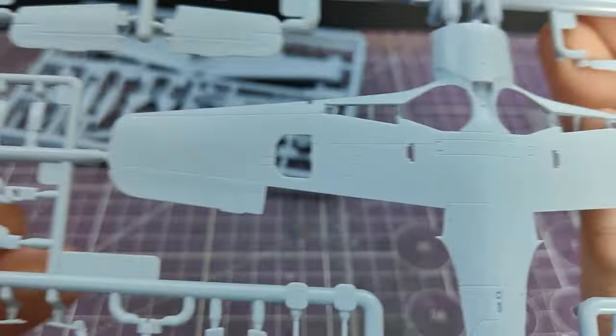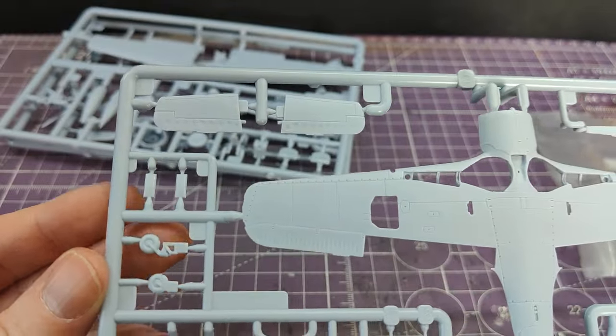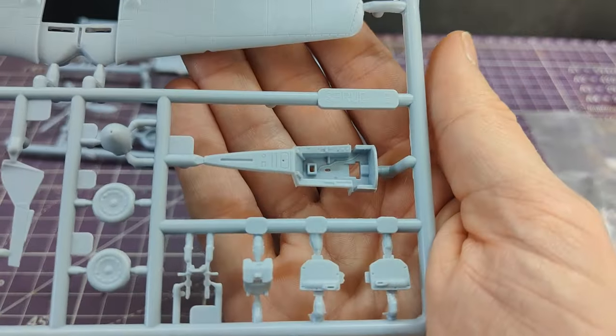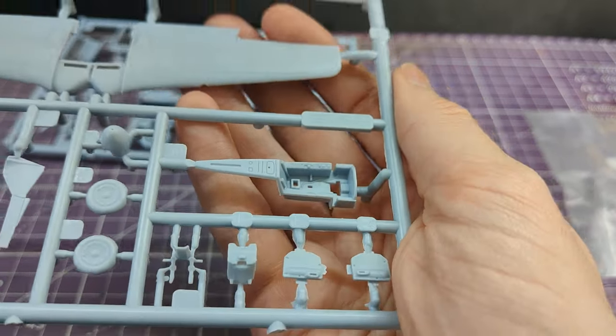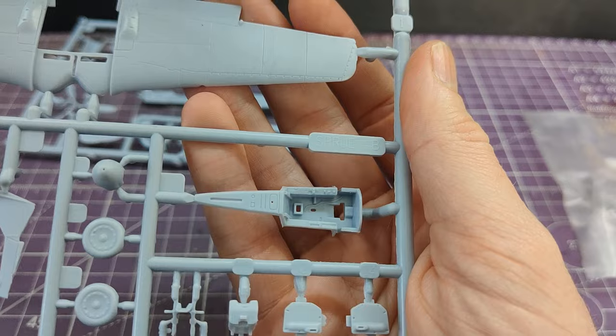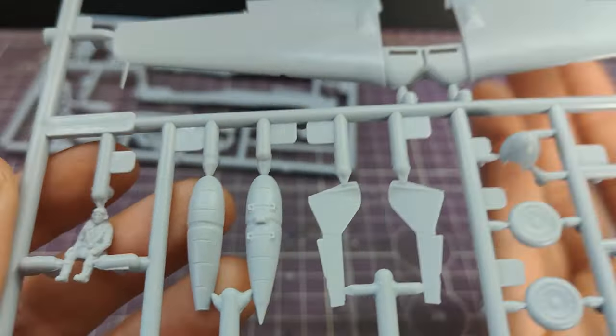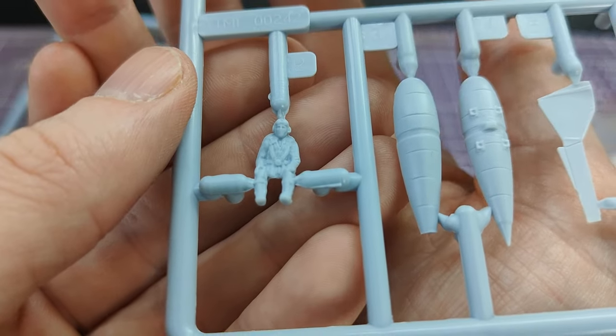Sprue A also has two tail wheels — one up, one down — which makes life a lot easier. Sprue B has a sort of bucket-like interior that should be nice and easy. Again, no flash to speak of, and there's the pilot.